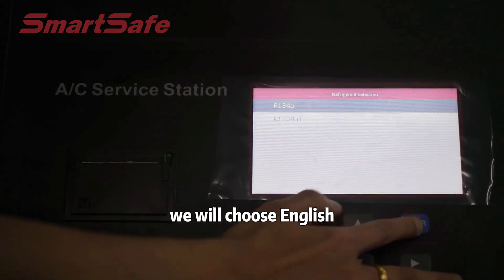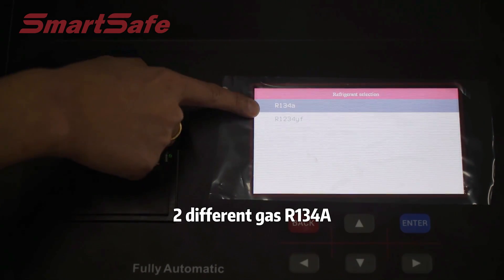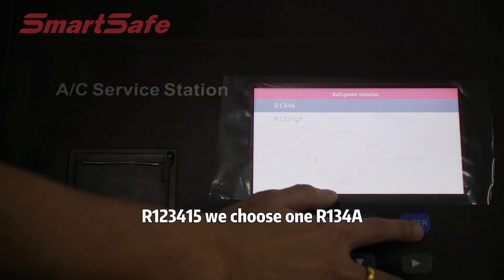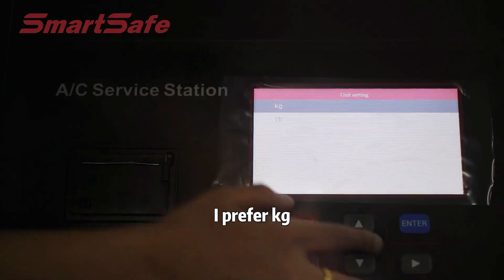We will choose English. Our device supports two different refrigerant gears: R134a and R1234yf. We choose R134a. Now choose the measurement unit that you like — I prefer KG.